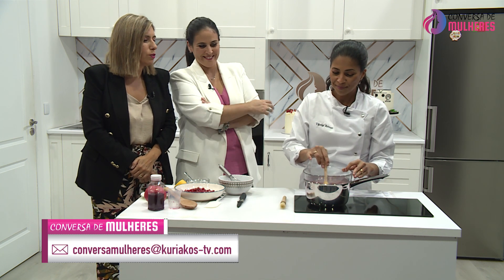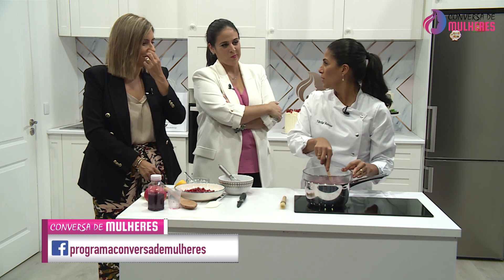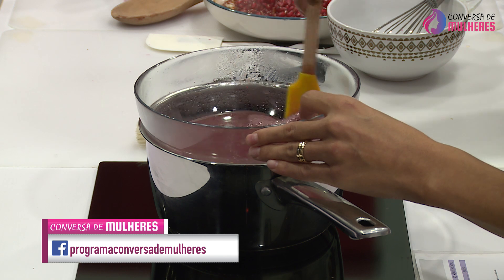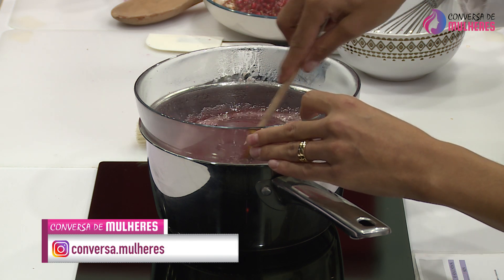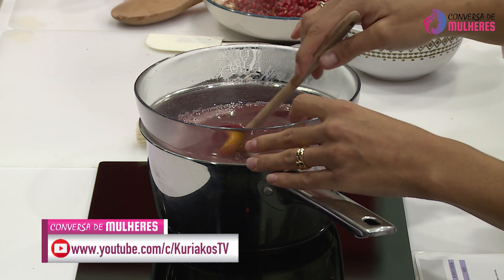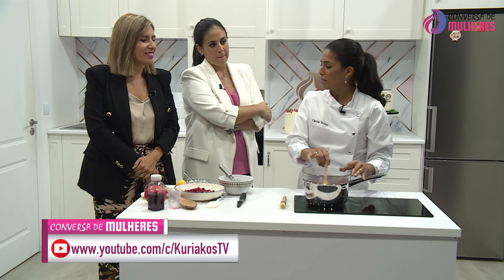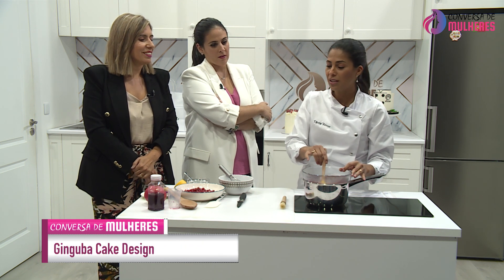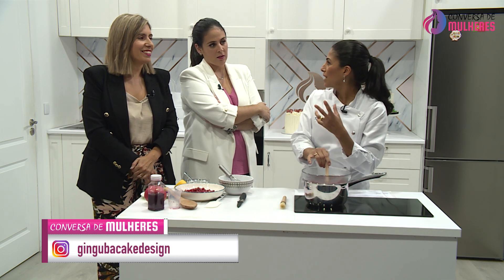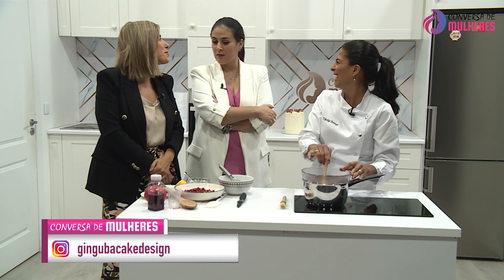Tânia, de onde é que veio a sua paixão pela cozinha? A minha paixão começou pela minha avó, sem dúvida. A minha avó esteve connosco até aos seus 96 anos — era a matriarca da família e era um ser de luz. Ela dizia quando me ensinou a cozinhar desde pequenina, com uns 7 anos: 'Tu tens que aprender a cozinhar, porque se alguém te der alguma porcaria para tu comeres, tu aceitas — porque tu não sabes fazer melhor.' Essas palavras ficaram gravadas.